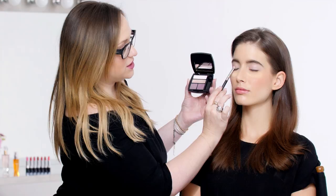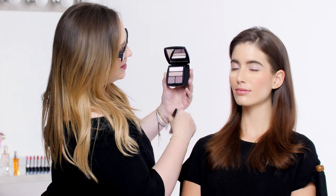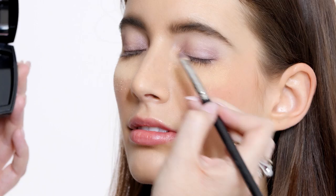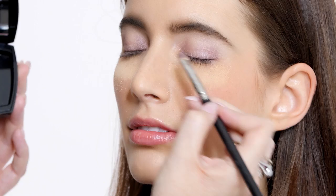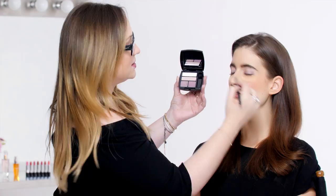Now after that color is on, we're going to move into the number three shade. I like to do this in the outer corner and the inner corner, leaving the center a little lighter. Some of this fallout you're seeing come down from the shadow is exactly why we put the translucent powder there — so that when you wipe it away, all of that shadow goes with it and doesn't stick into your foundation.